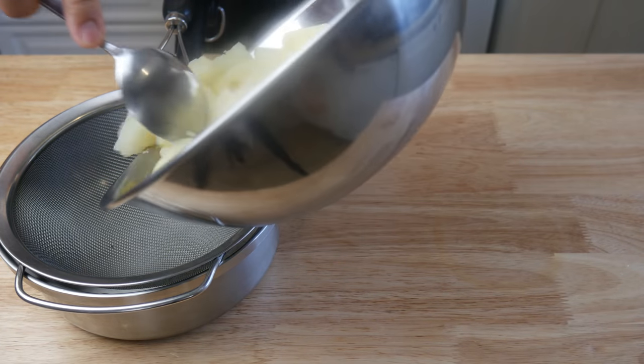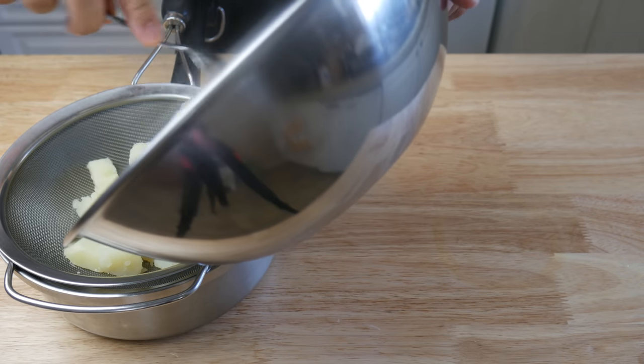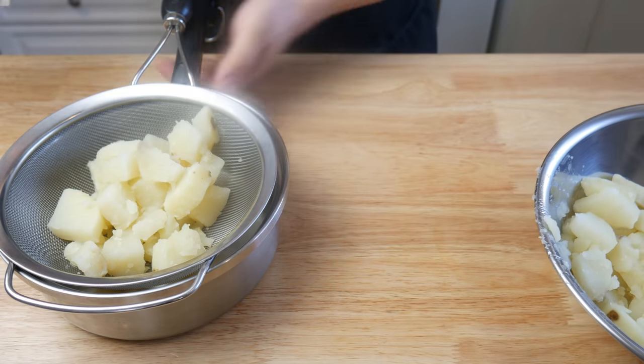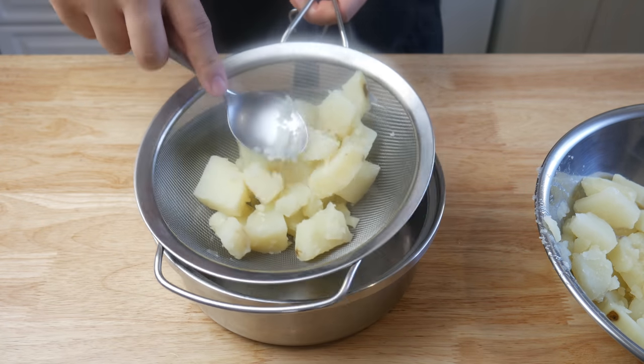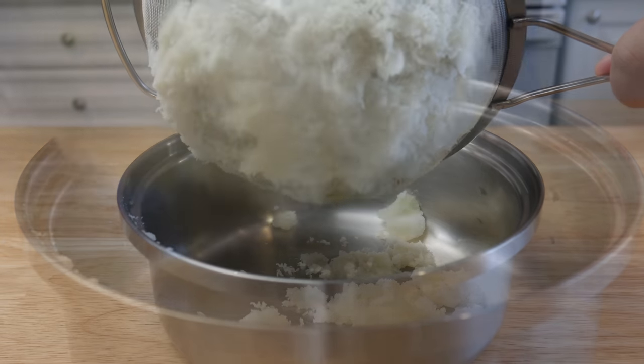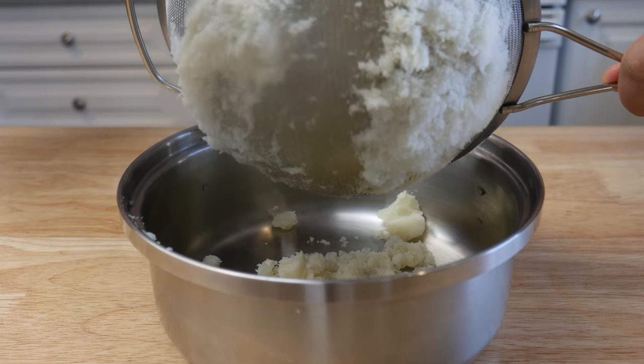Next, while the potato is still hot, we're gonna pass it through a sieve. This will give the potatoes a fine consistency and give us a nice fluffy cloudy texture. I want my hash browns to have a crispy texture on the outside and a nice fluffy cloudy texture on the inside.